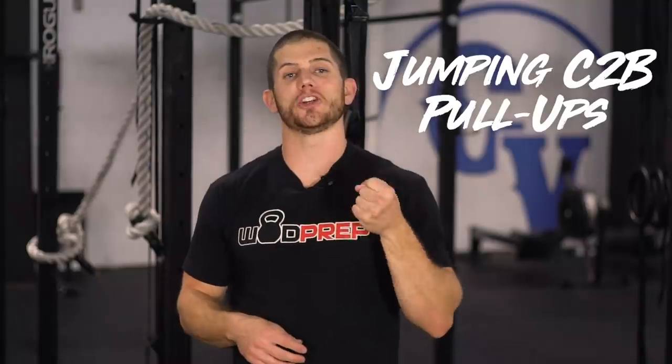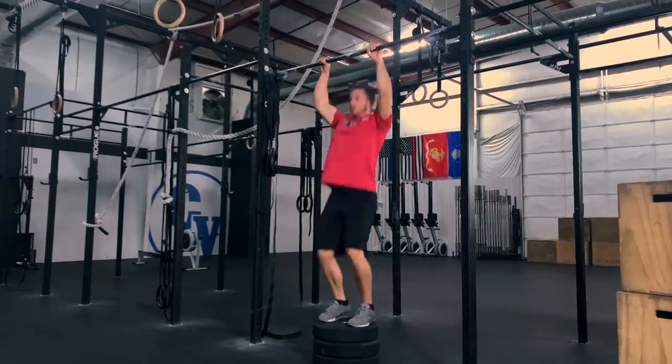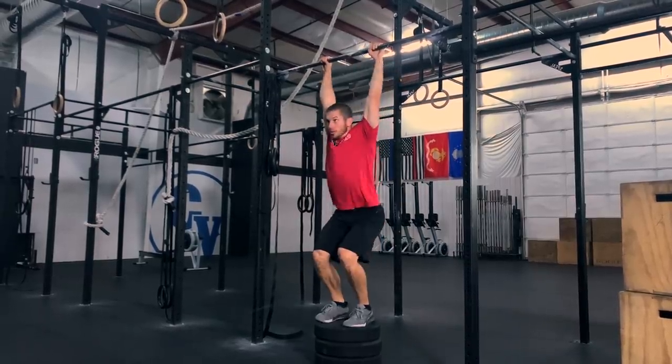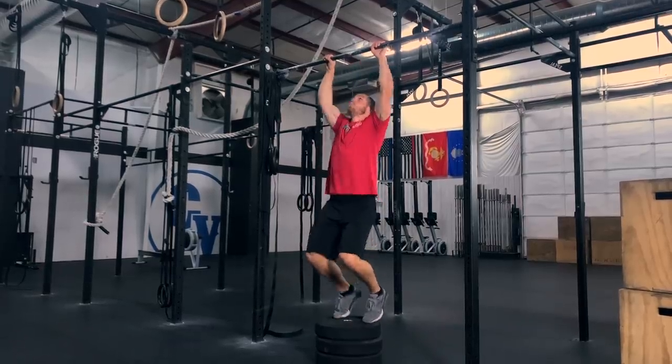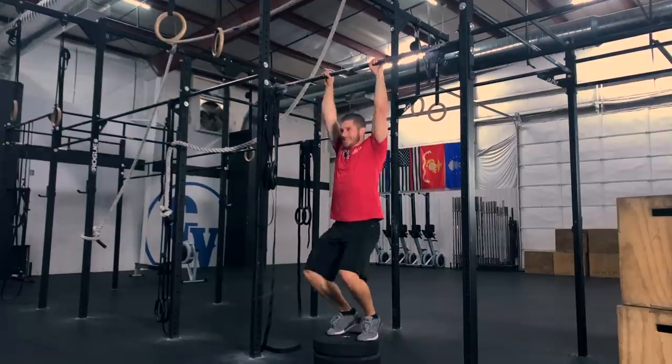Now let's talk about the scaled division. In the masters scaled division, we have jumping chest-to-bar pull-ups. It's all about the legs. This is the one division where you can just do all of the jumping chest-to-bar pull-ups unbroken — this should not be too difficult. Keep your hands on the bar and drive with your legs. The big mistake I see is people using their arms too much, barely using their toes and doing a semi-strict pull-up. Don't do that — jump, use your legs and your glutes. I would not be afraid to open with a huge set, maybe even all 40, and then make it a couplet on the row and wall balls.